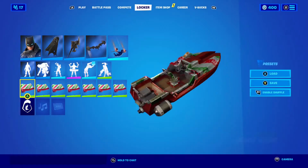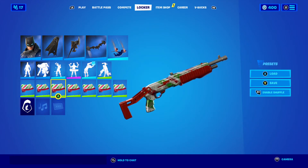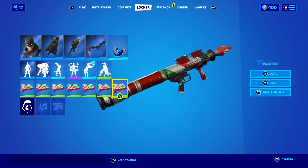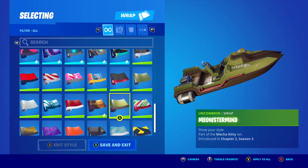The Merry Stripe. There it is on the boat, the AR, the shotgun, the SMG, the sniper, the pistol, Rocket Launcher. There's going to be a lot of me saying that.